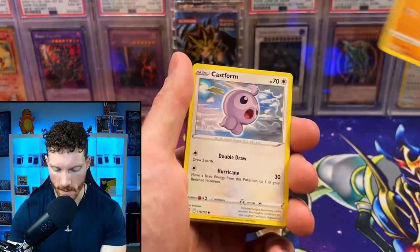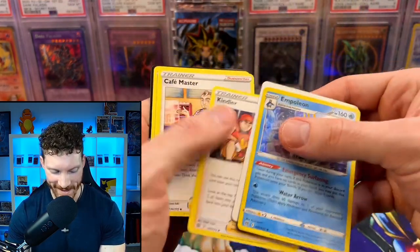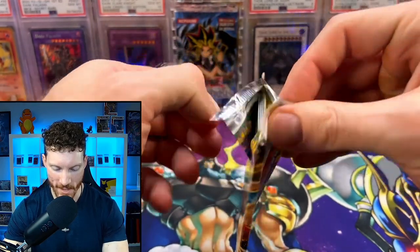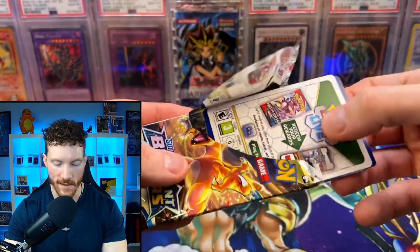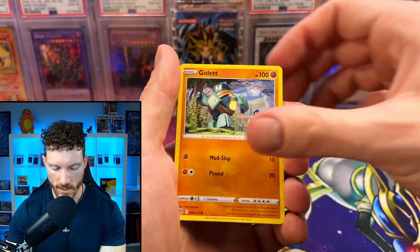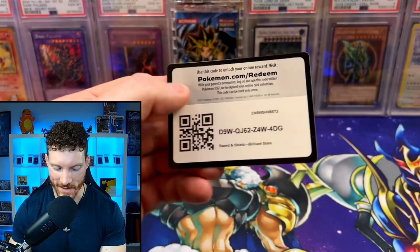We got an Impidimp from Brilliant Stars, Golett, Castform, Chimchar, Baltoy, Purloin, and the holo is an Empoleon. This is just rough — this is not a way to welcome me back into Pokemon. There's going to be some openings for Crown Zenith because that set looks amazing. On our last pack of Brilliant Stars: Cherubi, Sawk, Corphish, Golett, Chimecho, reverse Milcery, and the holo is a Staraptor. That really sucks to strike out.